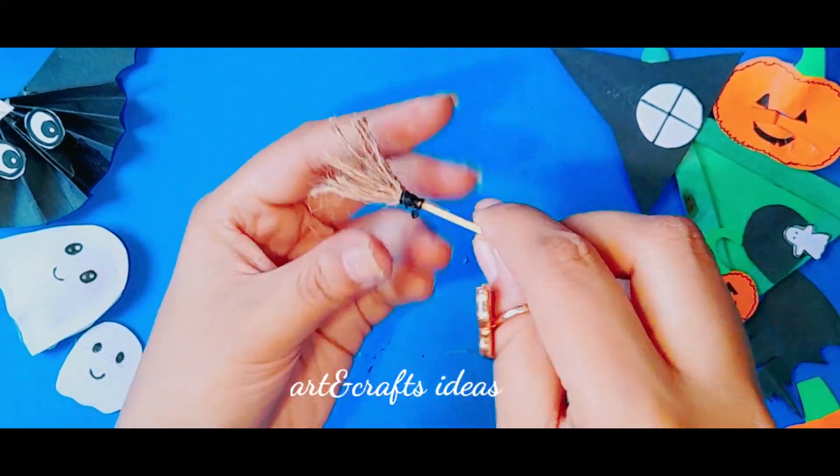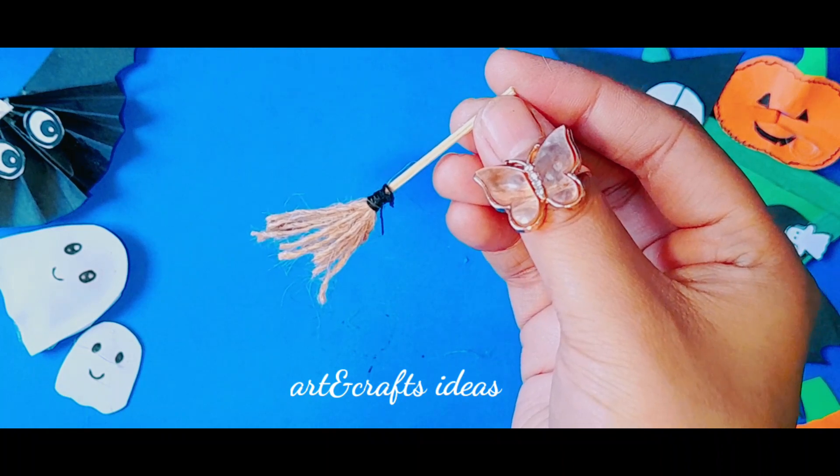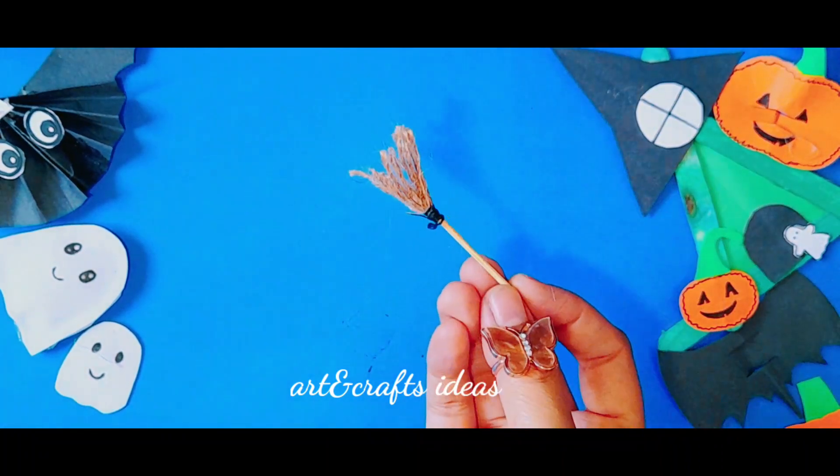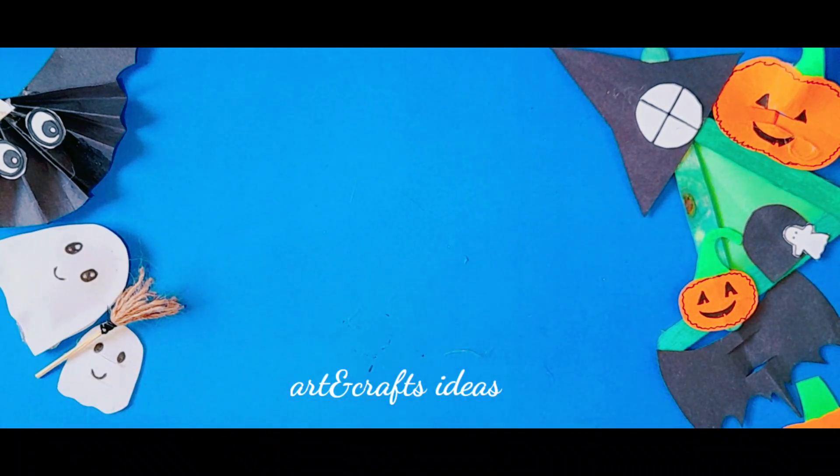Our mini witch broom is ready. Subscribe to my channel for more exciting ideas. If you like my videos, subscribe to my channel.